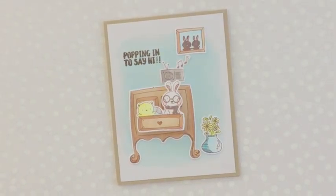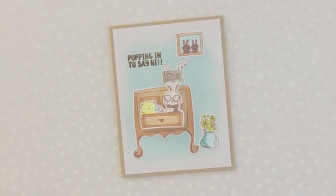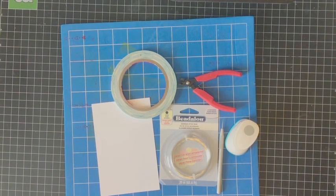Hi Waffle Flower friends, Katie Gehring here. I'm popping in with today's video to show you how I'm adding a little action to my card using a DIY action wobble spring.